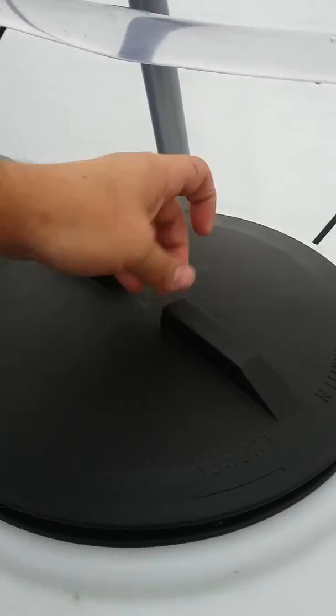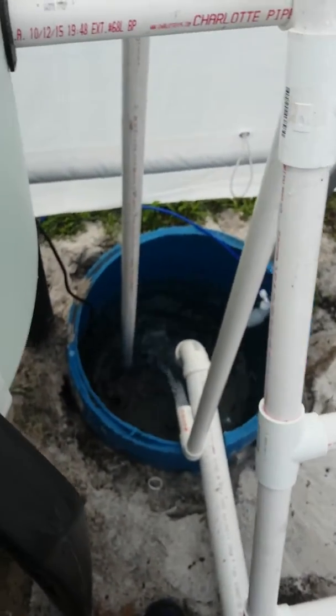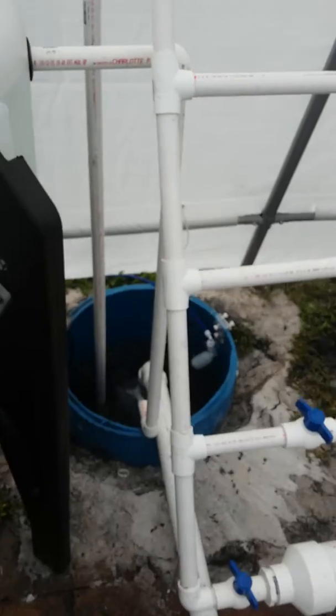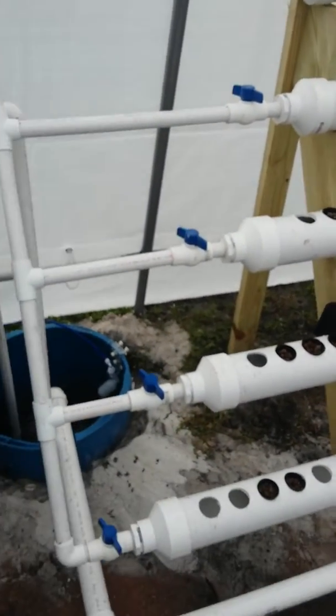Inside the swirl filter you can see the plumbing mechanics spinning the water. It then goes down to the sump, and we also have the valves on the aquaponics.